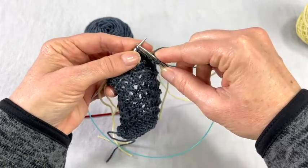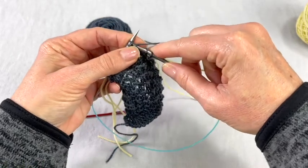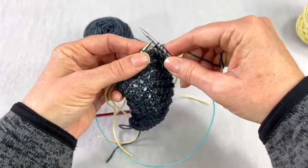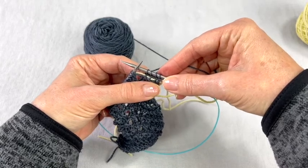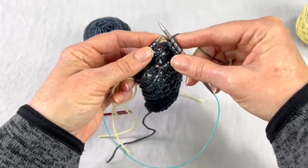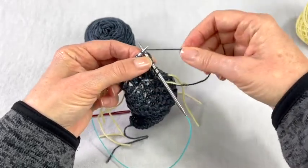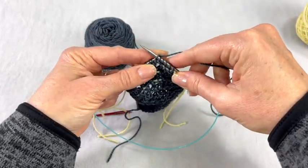You don't want to catch your lifeline in with your stitches when you do your next row. My next row is a knit row, so I'm just going to ignore that it's there, pick up my working yarn, and knit the next row — just letting that yarn sit down at the bottom of those stitches. Just knit normally and don't catch that yarn up in the stitch. You can see it's just sitting down there at the bottom of the stitches.